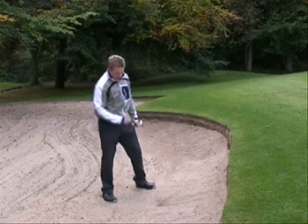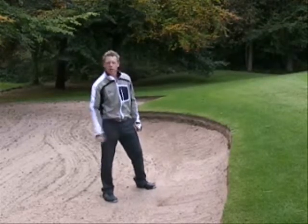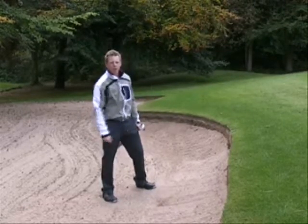Finished fairly close to the hole. I've impacted the sand just before the ball and made no contact with the ball whatsoever. It's come out of the bunker nice and sharply and come over the top of the lip.